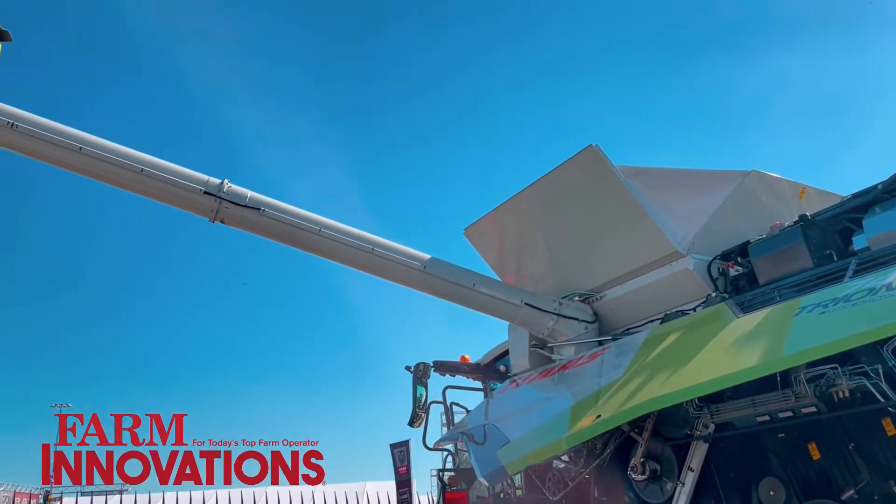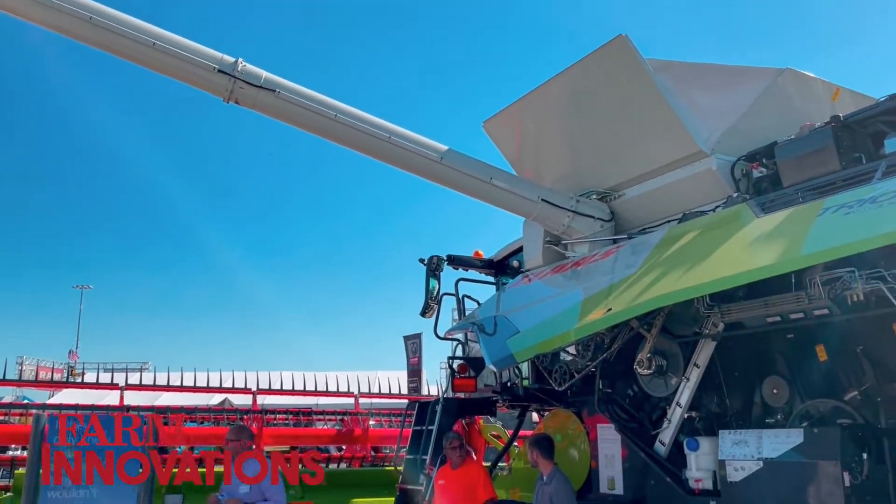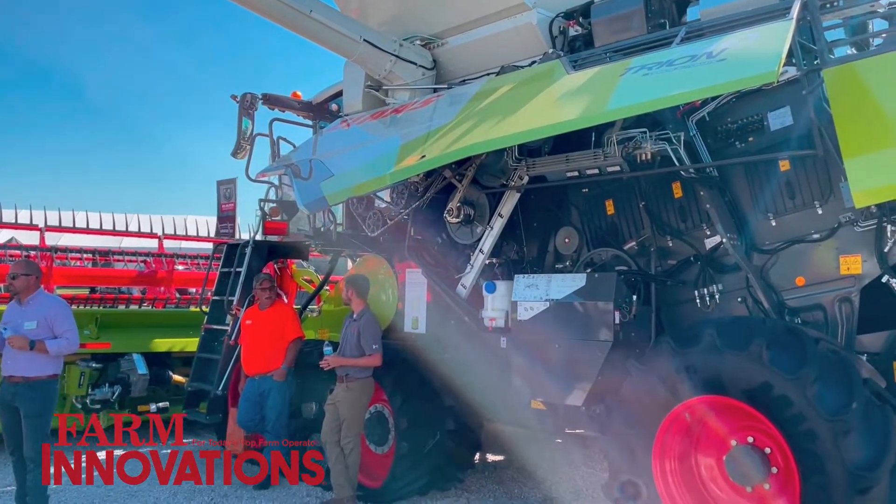Those that are familiar with the Lexion 740 will understand and really appreciate the conveniences that the Lexion 740 offered them. The Lexion combine is really the combine that maximizes productivity, while the Trion is going to be the one that optimizes productivity. So for that 1,500-acre to 2,500-acre farmer that's not looking to push the limits of productivity — from their logistics standpoint they can only handle so much capacity — they want to do things better and more efficiently. That's what the Trion will let them do.